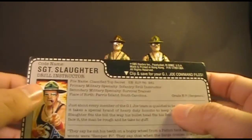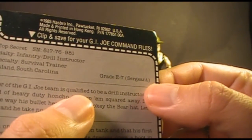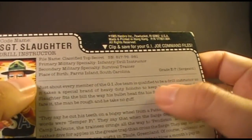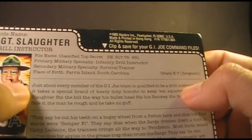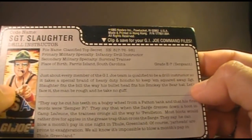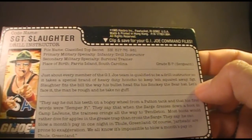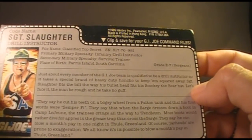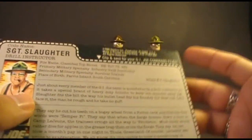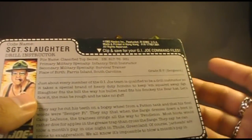His grade is E-7 Sergeant — and E-7 in the U.S. Marine Corps is a Gunnery Sergeant. The file card reads: 'Just about every member of the G.I. Joe team is qualified to be a drill instructor, so it takes a special brand of heavy-duty honcho to keep them squared away. Sgt. Slaughter fits the bill the way his bullet head fits his Smokey the Bear hat. The man be rough and he take no guff.' That kind of rhymes — maybe they're quoting Roadblock?